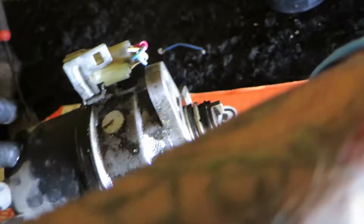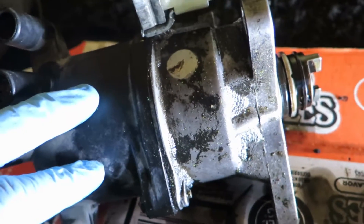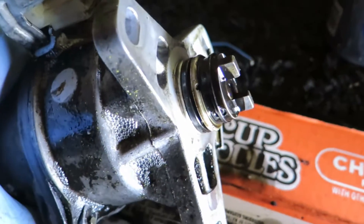Like I said, I did some research and they said something about the cap and rotor, so I'm trying to clean the cap and rotor.